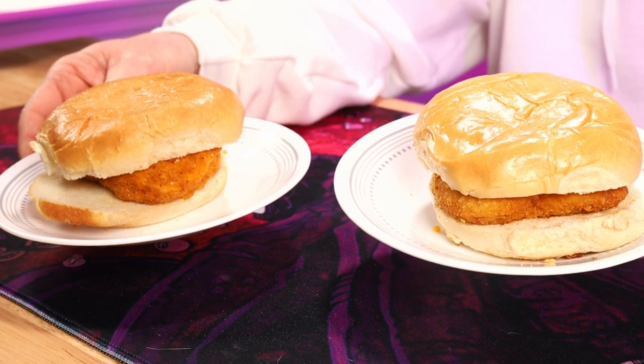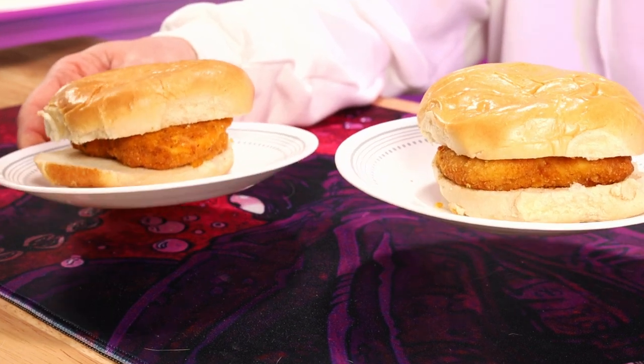I've got my two chicken sandwiches here cooked. Spicy over here, original there. Look at the shine on those buns. I've already been eating the spicy one.